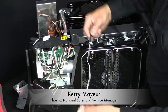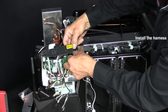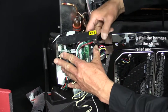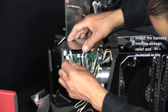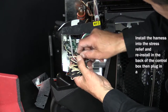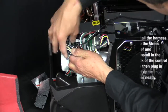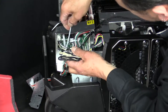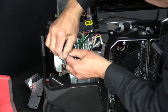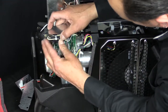To reinstall the level switch, first we'll install the harness into the stress relief, and then push the stress relief into the back of the control box. The other end, plug it into the control board. Using a zip tie, we'll gather all of the wires and neatly wrap them together. And we'll cut off the excess and tuck that back into the control box.